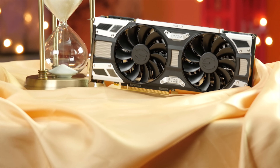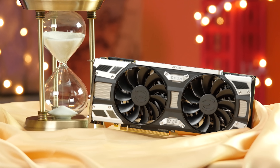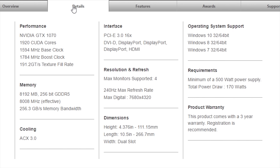Under the hood, the GTX 1070 GPU has a boost clock of 1784 MHz, 100 MHz higher than the reference Founders Edition, but the SuperClocked still has the same 4+1 power phase design and 8GB of GDDR5 VRAM.